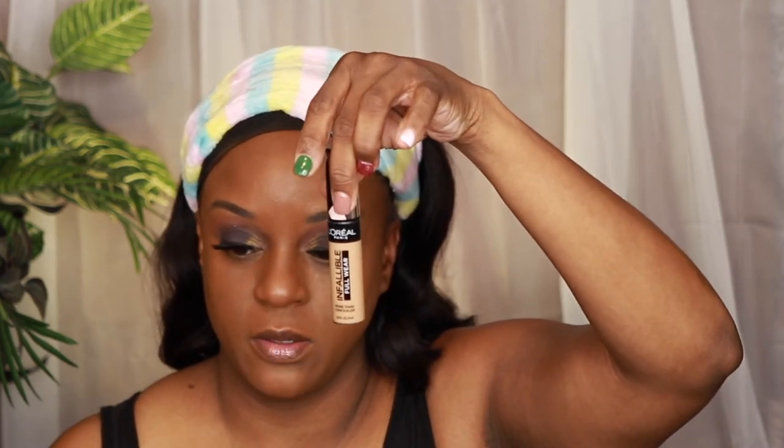The coverage is really nice. I'm going to get my brush. So this is just the coverage with the amount of product you guys saw me put on — the coverage is nice and it doesn't feel like anything is on my face. This would be a good everyday foundation. For concealer, I already have the Infallible Full Wear in Honey, and I ordered the Almond shade from Amazon.